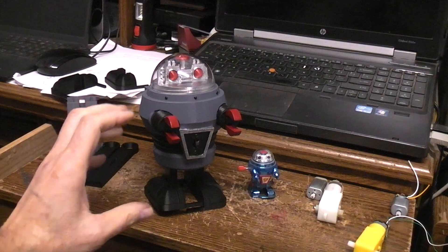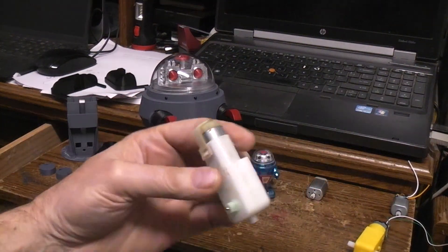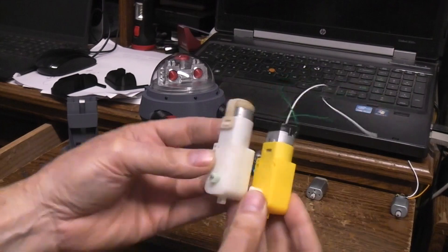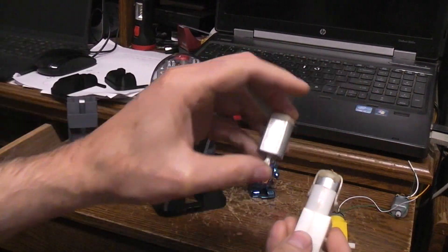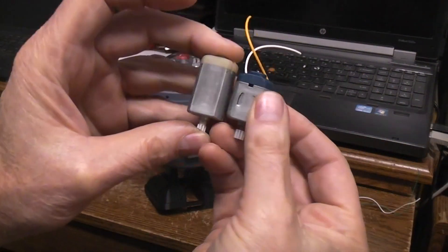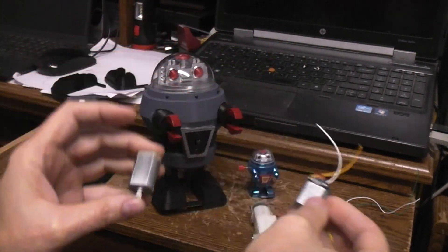So in order to slow this one down I took one of the white TT type gear motors. As you can see these are bigger than these, slightly different dimensions, and the motor that's in it is bigger. This is the motor out of one of the white ones, and here's the motor out of any of the other TT motors — you can see they're quite a bit smaller.